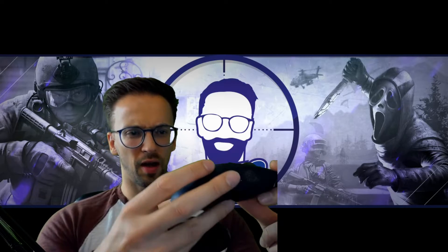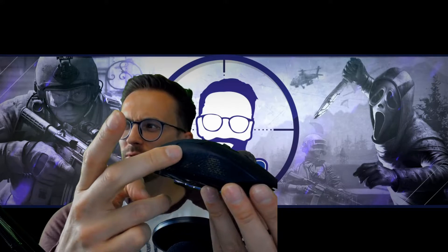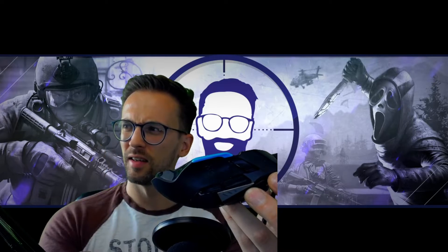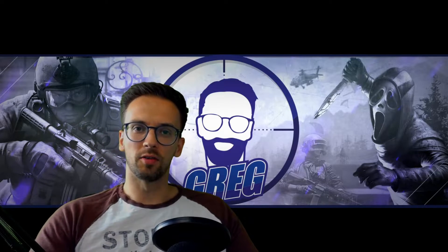My old Logitech G502 — everybody knows it — it's a bit dirty but it's still going. There's a lot of usage wear on the sides from the rubber pads. It was a good mouse too, but a lot heavier. For FPS I recommend a light mouse.